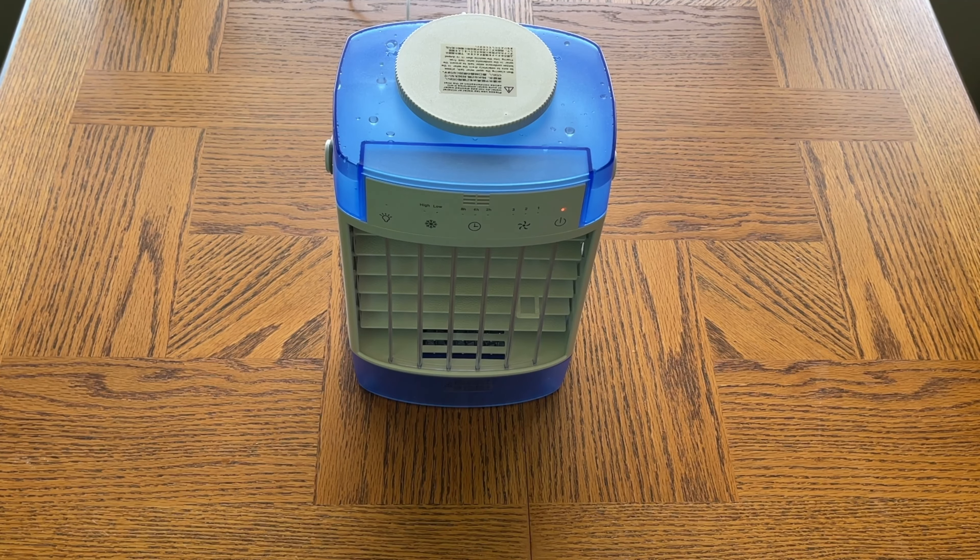Hey everyone, Spencer Kaufman here with the Honest Reviews YouTube channel. Today we are reviewing a portable air conditioner, or what I like to call a humidifier.